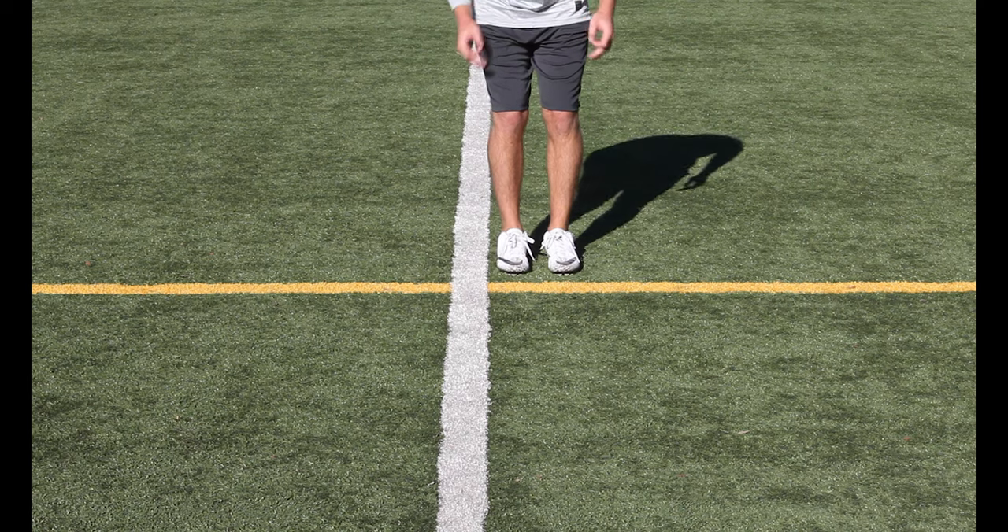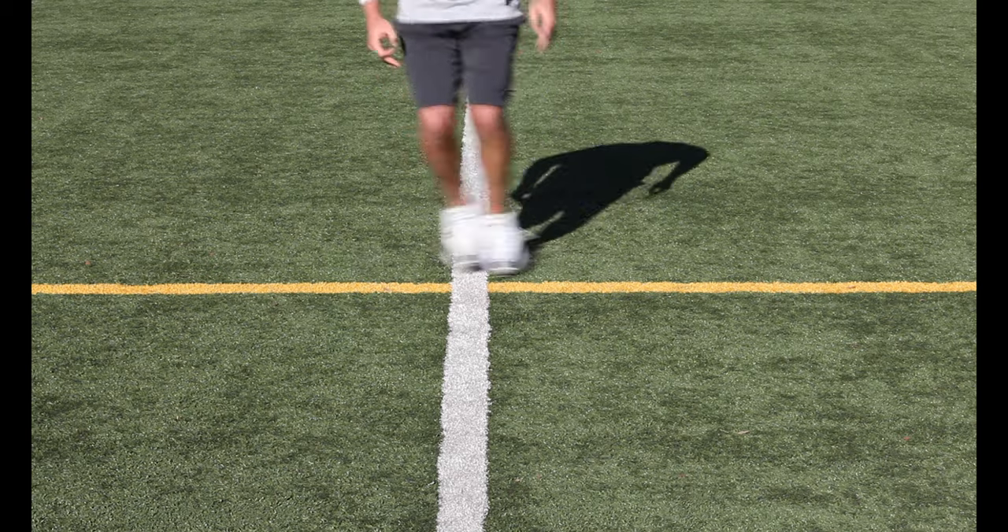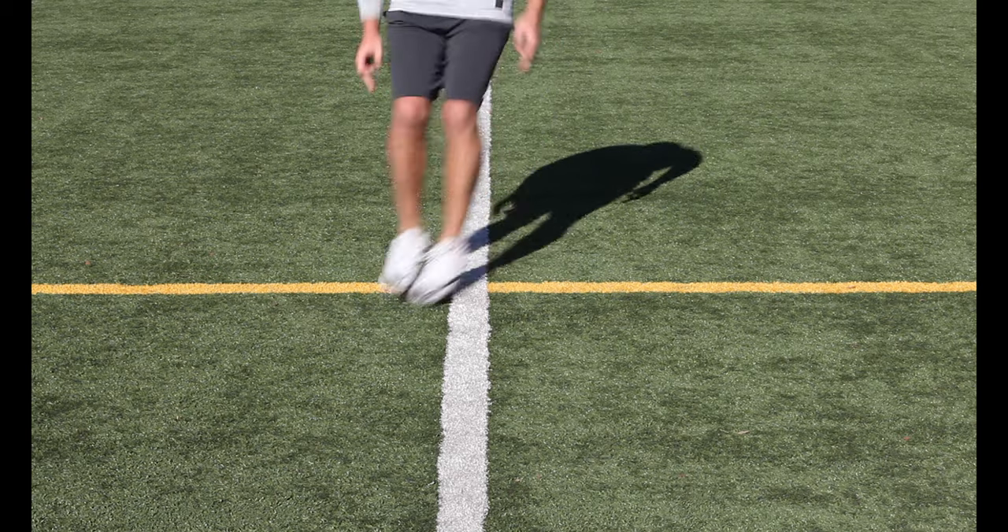Two-four: Jump diagonally from box two to four. Try to get both feet completely in each box.